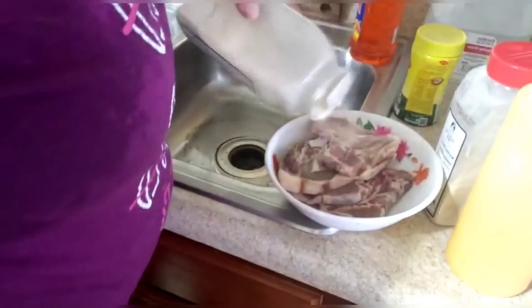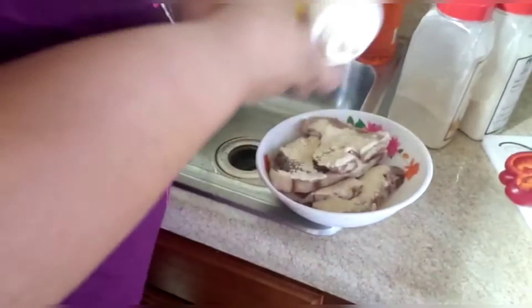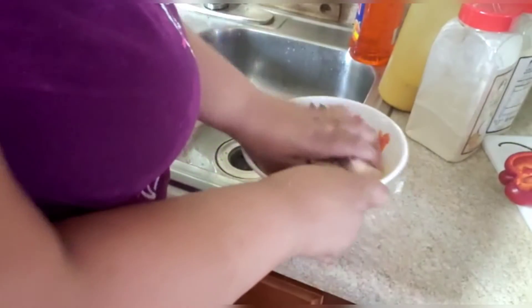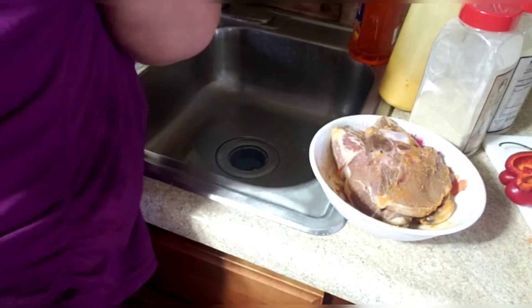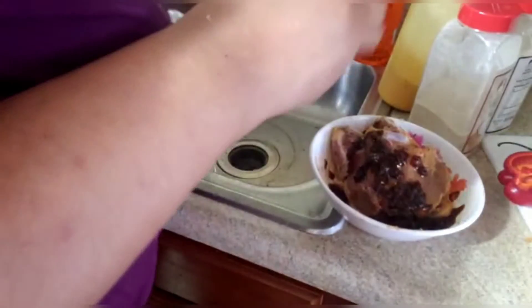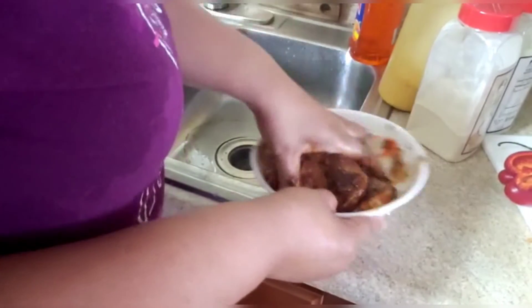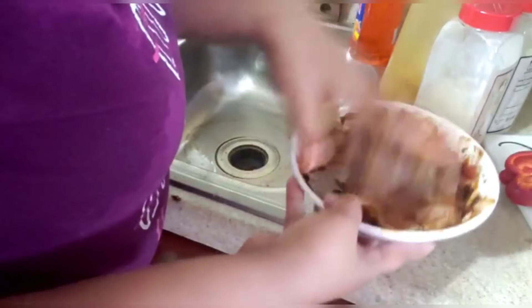Today I'll be making smothered oven pork chops, seasoned up and smothered in the oven using Chris's authentic Jamaican jerk. The idea behind that is to show you how the jerk sauce can be used as a seasoning — you don't necessarily have to go outside and light up the grill to use it. Here I'm putting it all over, rubbing it all in. Look how nice that is. Only four pieces for my lunch today.